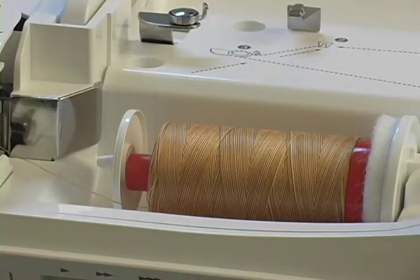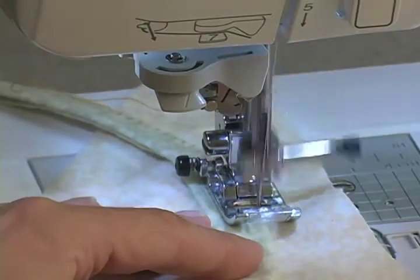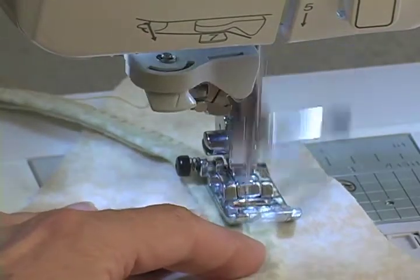AuraFill is kind to your sewing machine. The mercerization and singeing steps in the AuraFill production process keep your machine clean and running smoothly.